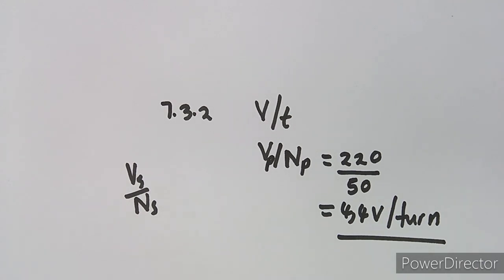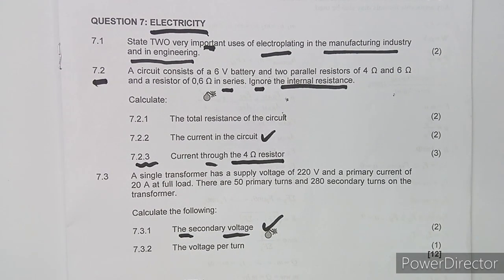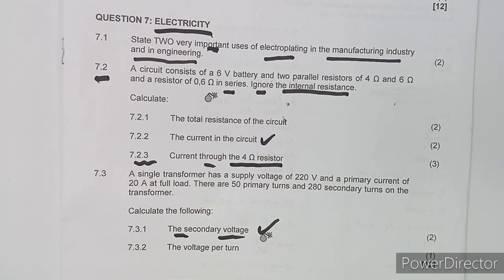As you can see, the electricity questions follow the same concepts repeated throughout. Make sure you subscribe to Maison African Motives so you don't miss these revision classes. Remember, you pass before the exam through preparation — so revise well.